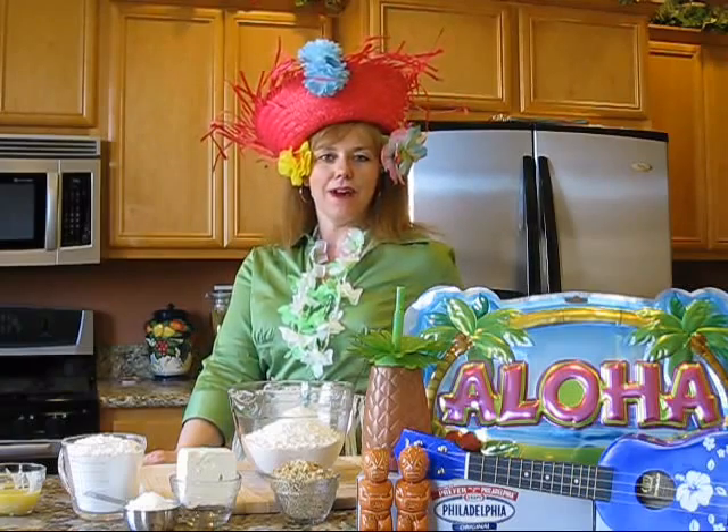Aloha! Mahalo! I'm Carmel Mooney and welcome to my California kitchen. Today I'm excited to share with you my Aloha Coconut Bites. And they're easier to make than it is to say Huma Huma Nuka Nuka Apu Waha.